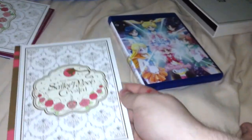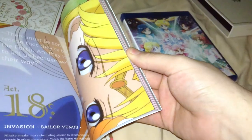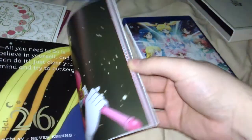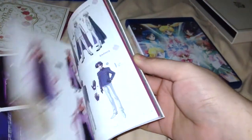Here we go with the art book, or guidebook, which has episode guides and all that, and character bios and artwork and all that.